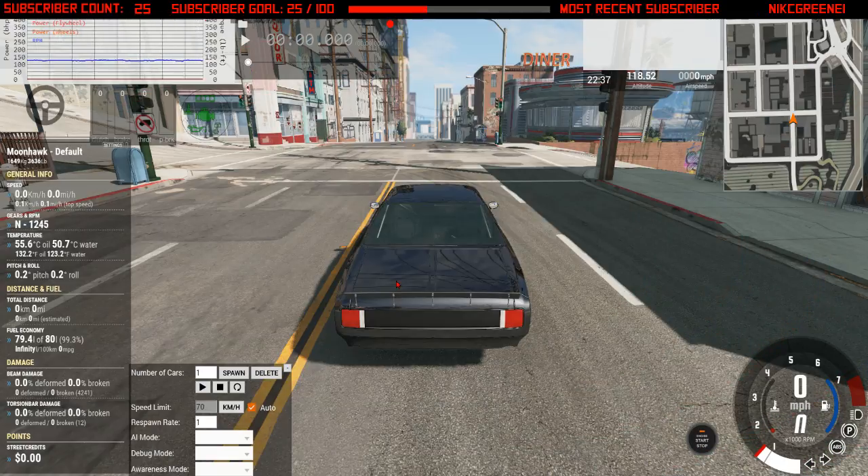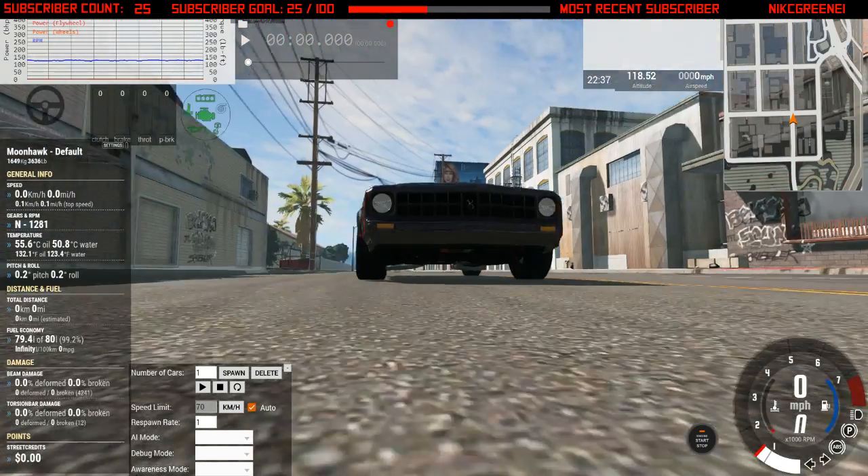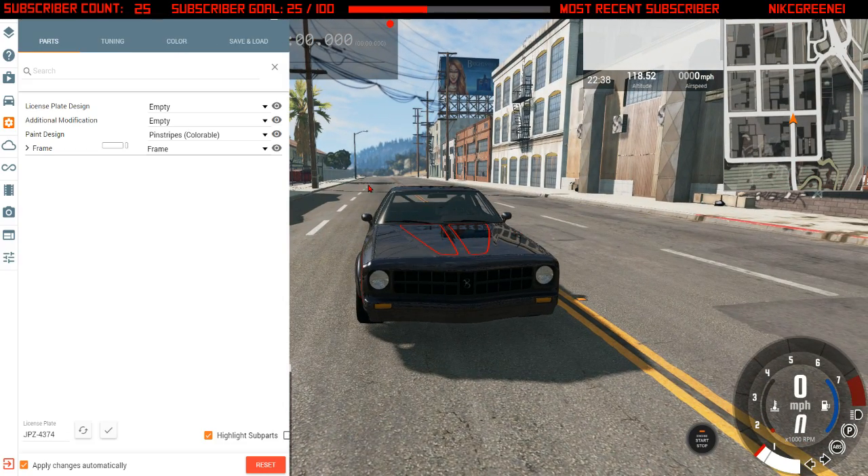Hello everybody, this is a review of my favorite car, so let's get right into it shall we. Here's my 1968 Bruckwell Moonhawk — let me show you the specs.